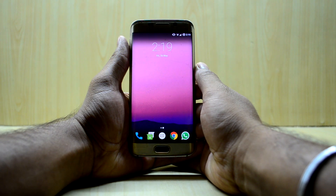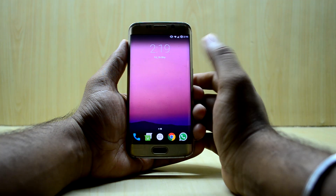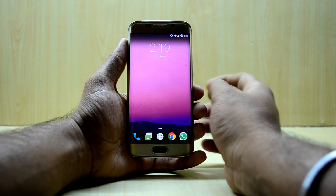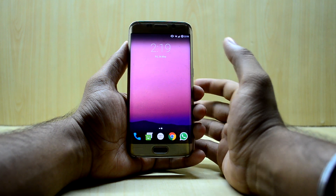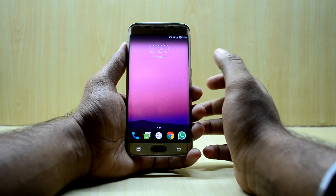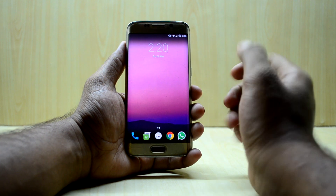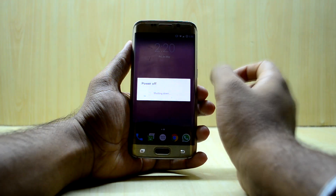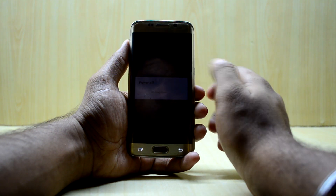Hey guys, welcome back to Tech Club with Chitana Story. Today we're gonna install the Golden Eagle ROM for the Galaxy S6 Edge — it's an S8 port, which should be amazing. I love the S8 ports and I love the Noble NoGood Experience ROM version 3, but it had a little bit of a battery life issue. We're gonna see how the Golden Eagle ROM is, and the forum didn't specifically say which version it was, so this is the latest version out right now.